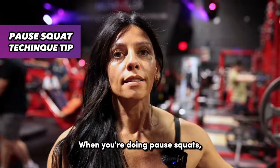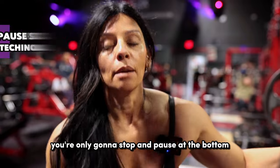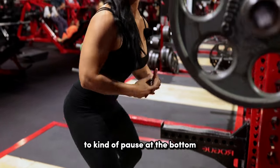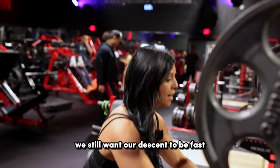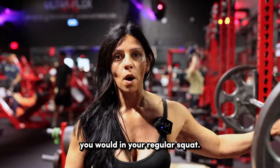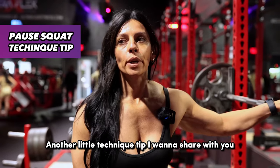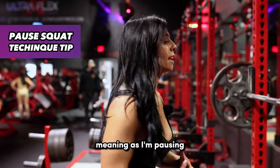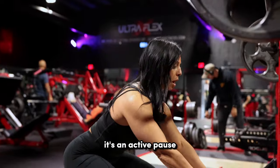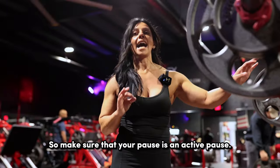Quick technique points when you're doing pause squats: you want to descend at the same speed that you would in a normal squat. You're only going to stop and pause at the bottom. A lot of times when people do pause squats, they end up doing a slow tempo to kind of pause at the bottom — we still want our descent to be fast. Fast, then pause. So technique tip number one: descend in the same way that you would in your regular squat. Also, make sure your pause is an active pause — as I'm pausing, I'm not just sitting relaxed in the hole. Everything is tight. Not just relaxed and slumped.